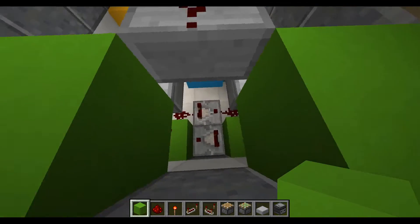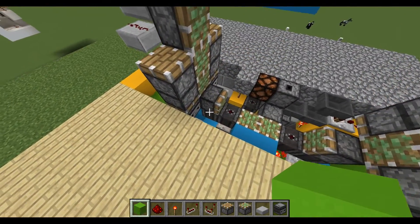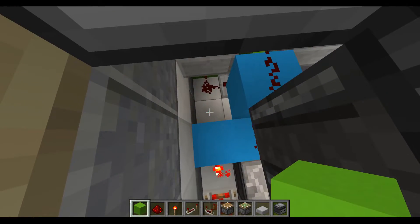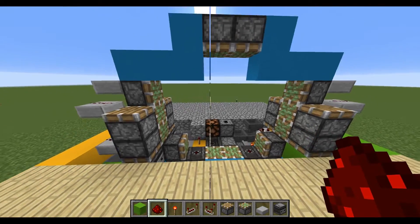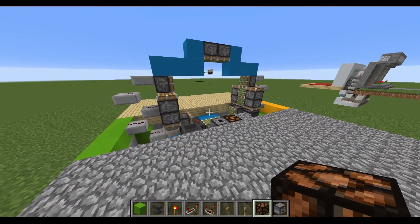Place a block on top so that when that goes down, this will allow us to basically open the door long enough for us to go through and close it. On the inside, on the same side, place a redstone dust going forward towards that block with a redstone torch — that was on the inside part of the same side.